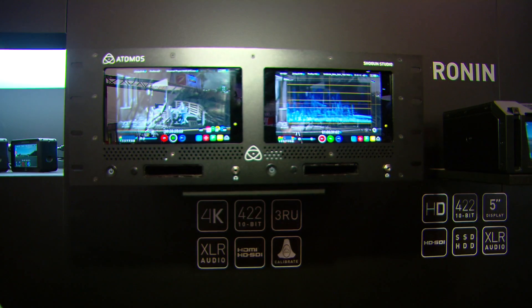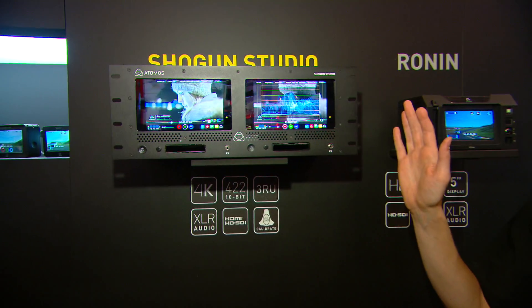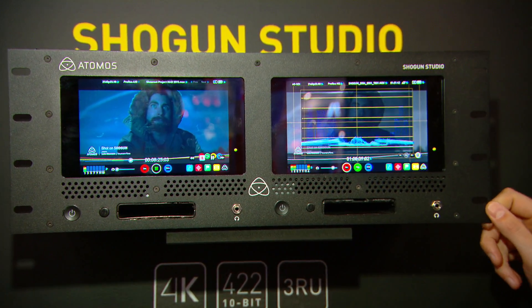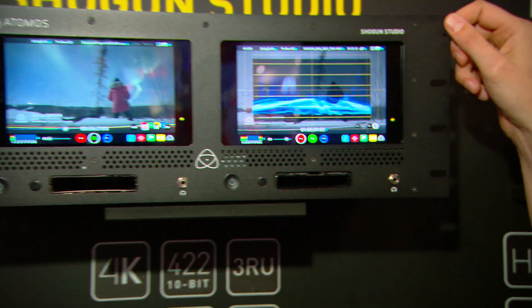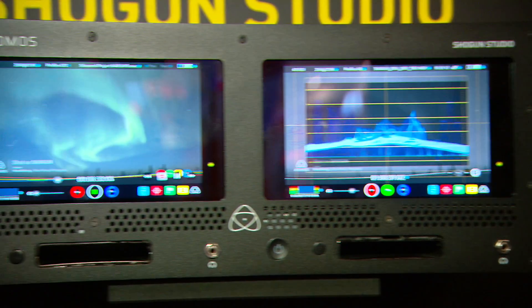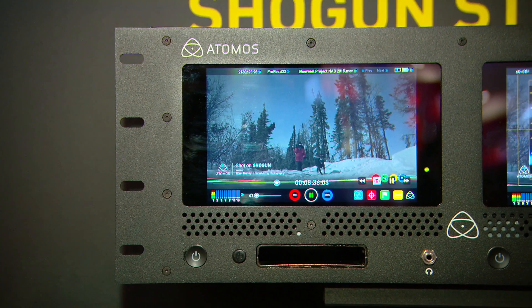The other thing I want to show you, which is really fresh for SMPTE, is our Shogun Studio, which is set to revolutionize 4K recording in the rack environment. The Shogun Studio was announced at Infocom just last month, and SMPTE is the very first show outside of that to see it. We're thinking it will ship Q3–Q4 later this year. The current sample here is at 4RU height, but the final product will be 3RU — we've already got that feedback so we're going to shrink it down in size.